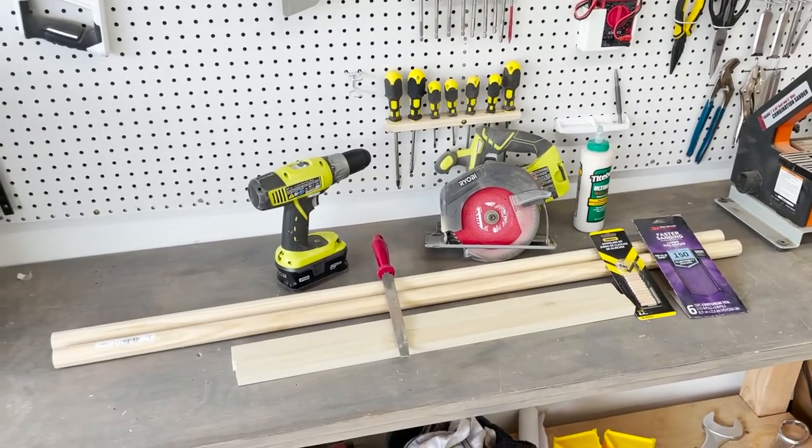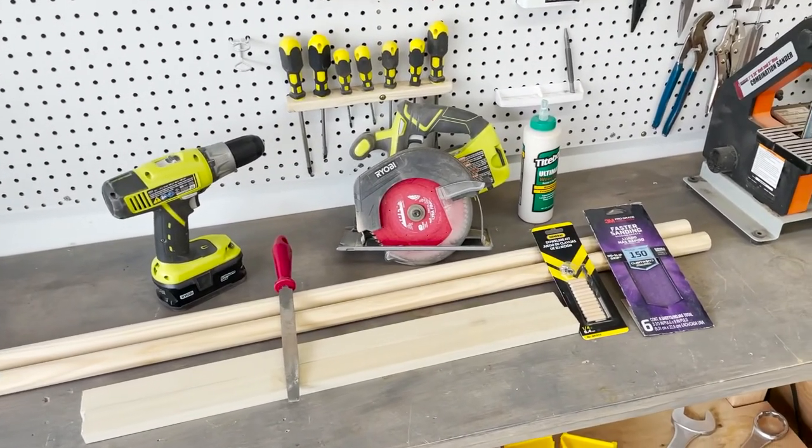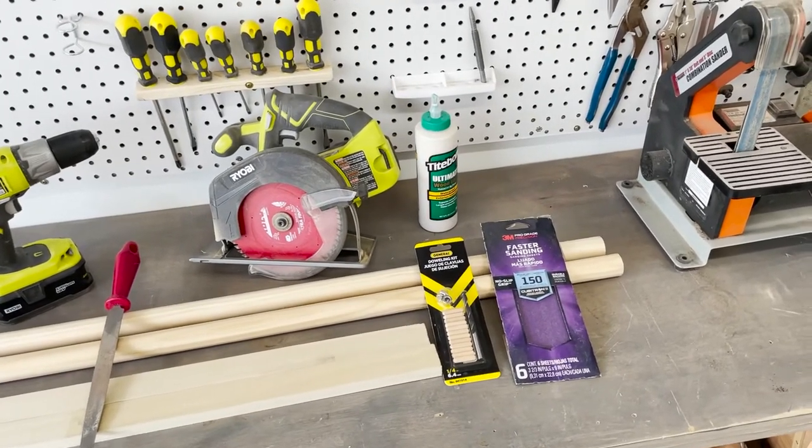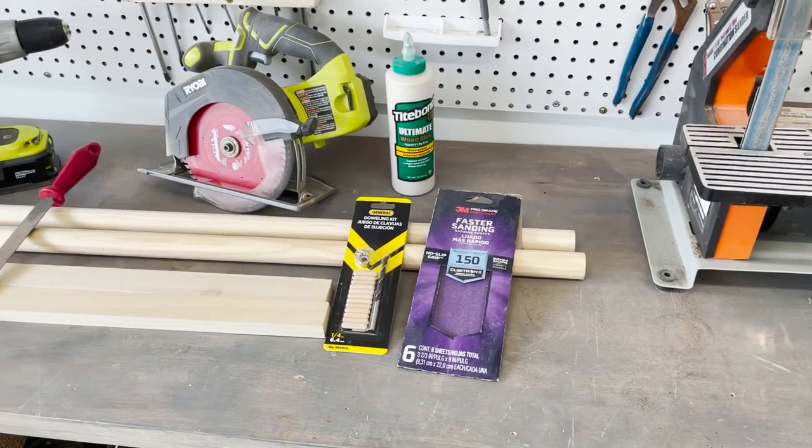The materials you're going to need start with some inch-and-a-quarter dowels, some 1x2 material — and make sure that these are of the same species of wood, that way you can color match them as best you can.